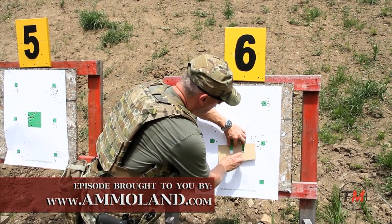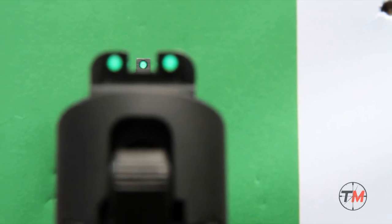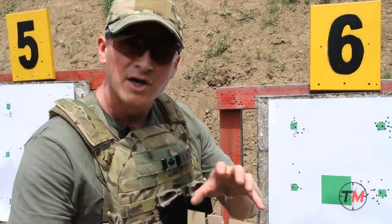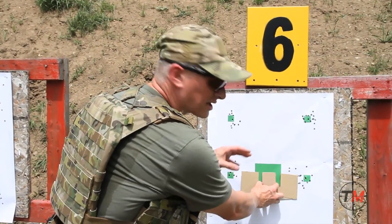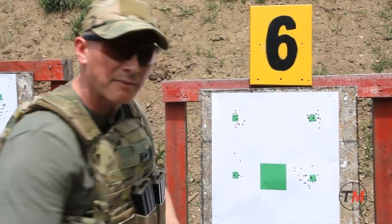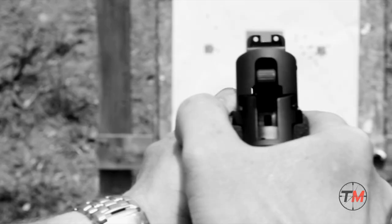When I bring up my back sight I want equal light on both sides of the back sight, the top of the back sight and the top of the front sight should be even, but what I want to focus on is shift my focus from the target to the front sight. Where the round will actually impact, if I do my job by pressing the trigger correctly, is the round should impact right on top of the front sight. With most modern pistols that's exactly what you'll end up with.